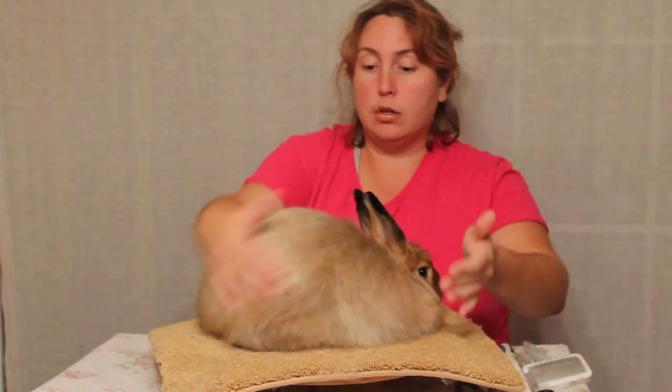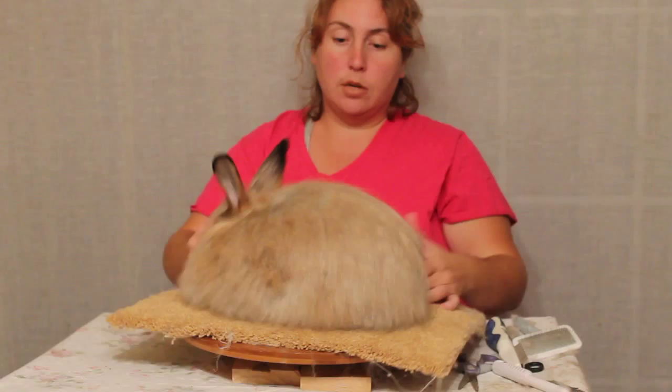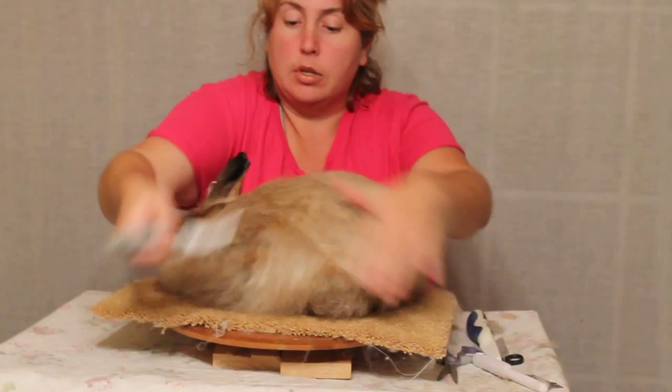This is the Satin Angora I'm going to demonstrate on today. This is Emma. She's in her first senior coat — this is still her coat from when she was a baby. With the Satin Angora you want to have life to the coat. You want to be able to see the guard hairs. You want to see a beautiful coat and be able to see the sheen, which is the iridescence of the coat and the hair shaft.